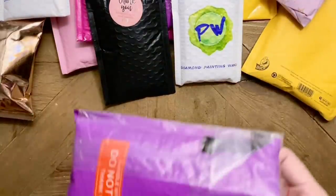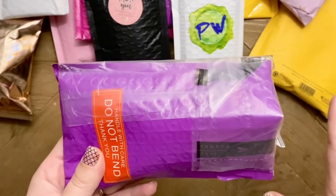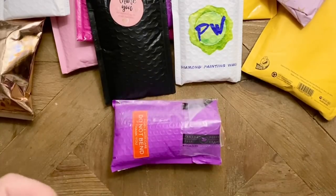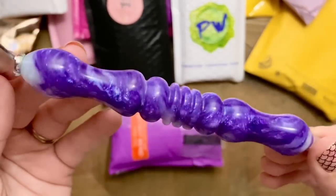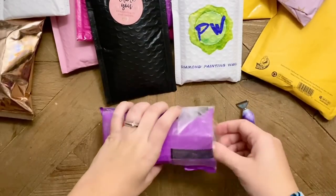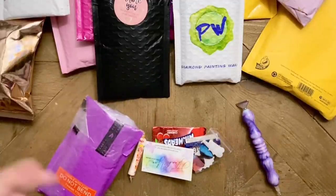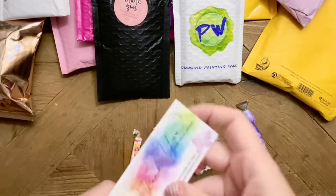I first want to show you — I've already gotten into this package because I really wanted to use the pen for my Drills and Chills video this past weekend, but I still wanted to share some love with this shop. This is from Monarch Designs YEG on Etsy. They make pens. It did not come with a thin metal multi-placer — I had put that in myself. Look at how sparkly and beautiful this pen is; the camera does not do it justice.